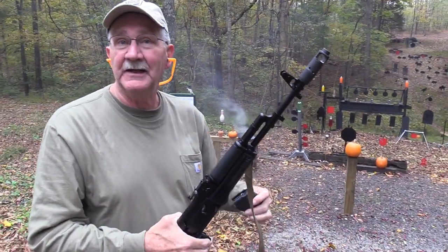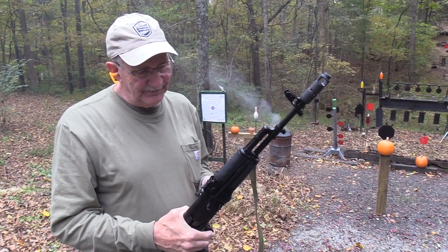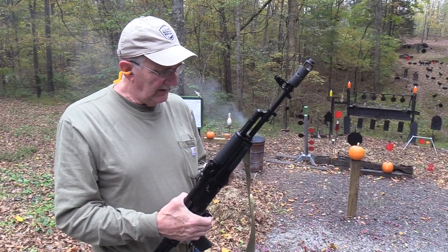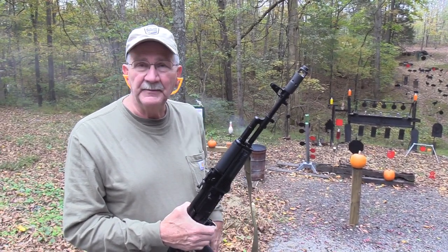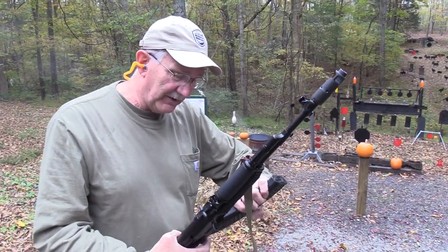Hey, that was pretty fast, wasn't it? Didn't take long to empty that magazine. Actually, I've become more reasonable in my old age. I feel like five rounds probably is enough, even for an AK. I just want to be more reasonable about things. Didn't believe that, did you? How about 40 rounds?